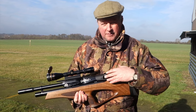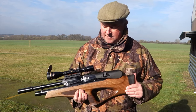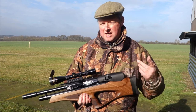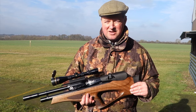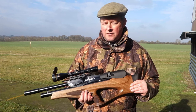Next to that is the Air Arms 10-shot rotary magazine. If you've ever used their magazines, it's very slick and easy to use. It's not a sprung drum, so you can move it in any direction to fill it up without worrying about where the shot is in the cycle — and it's pretty reliable.